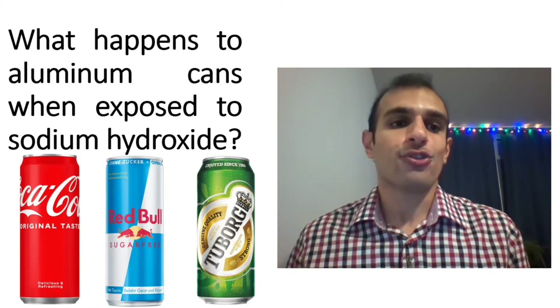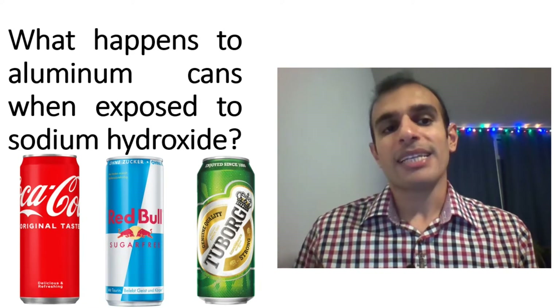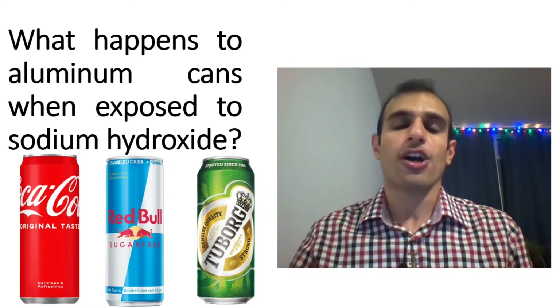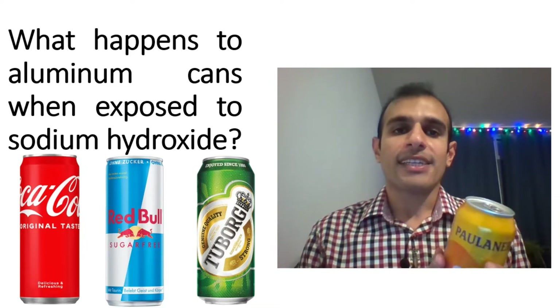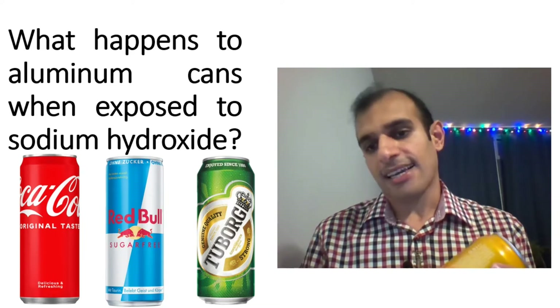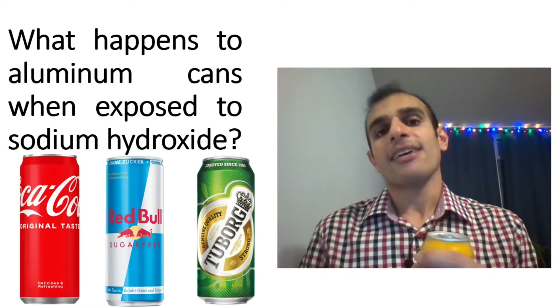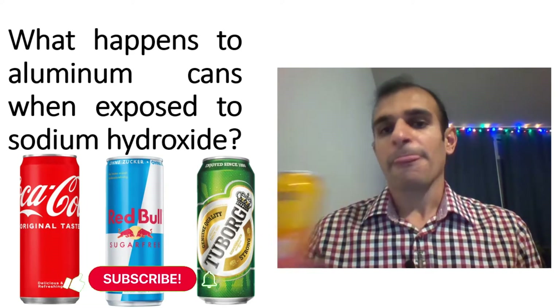In this video I'll show you what happens to aluminum cans when exposed to sodium hydroxide. In the structure of all of the cans, there are two layers: an outer layer which is made of aluminum and also an inner layer which is made of plastic.